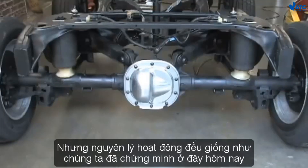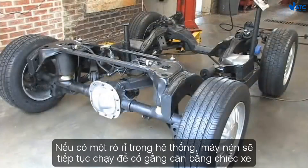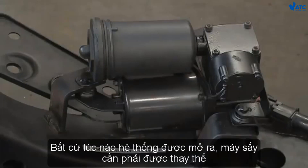There are other types of systems, including front automatic leveling systems, but the principles are all the same as demonstrated here today. There are several important things to point out: if you develop a leak in the system, the compressor will continue to run attempting to level the car — this should be fixed immediately to prevent the compressor from being overworked and causing damage. Moisture is a bad thing when trapped within the system, so we dry out this moisture by using a dryer. Anytime the system is open to the atmosphere, the dryer needs to be replaced.